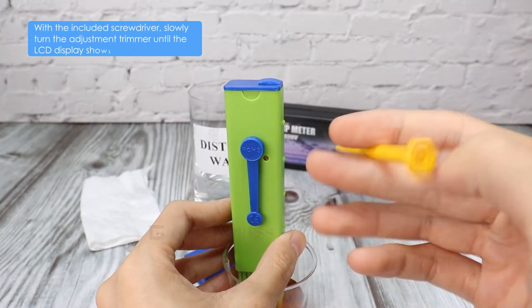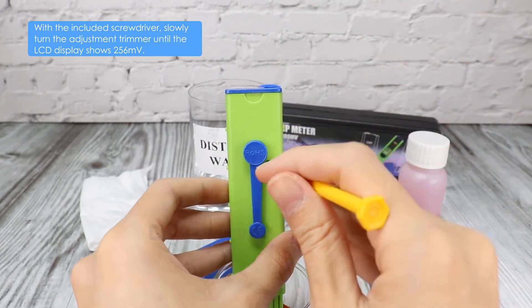Using the screwdriver, slowly turn the adjustment trimmer until the display shows 256mV.